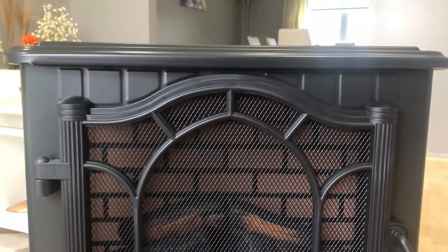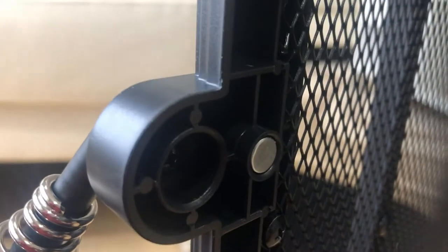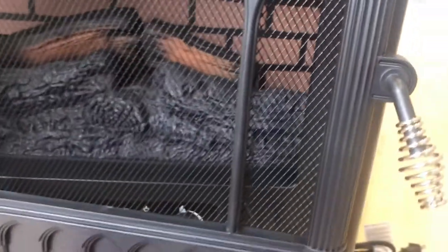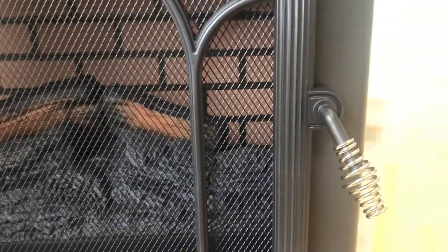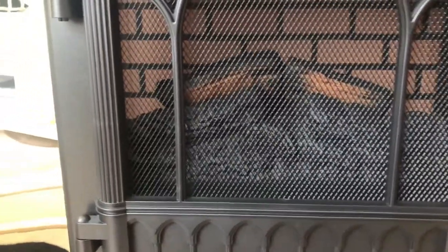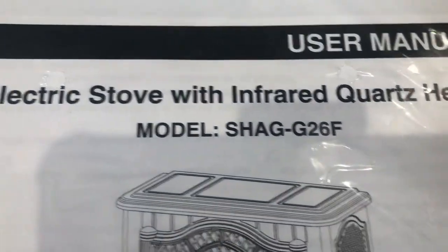Here is how it looks after assembly — very nicely done with four legs, the power cord, and the handle. Behind the handle you'll see a circular steel piece which is actually a magnet. When you close the door it sticks to the body of the heater, so the handle is more of a showpiece. The model number of this heater is SHG26F.